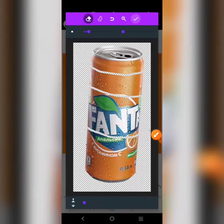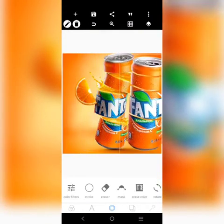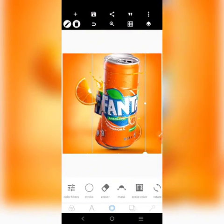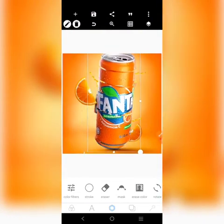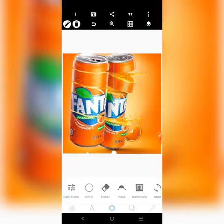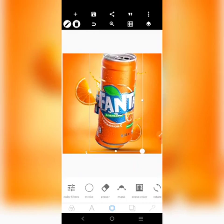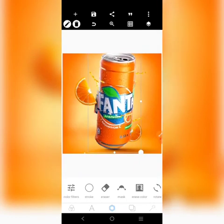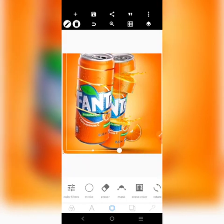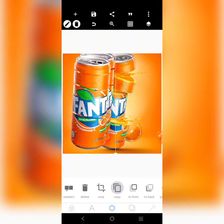Let me show you the result — it's showing already that I've cut it. So let me show you what we're going to do next. We're going to duplicate this guy into four parts. I'm going to go to copy and press — one, two, three — so it'll be duplicated into four parts.